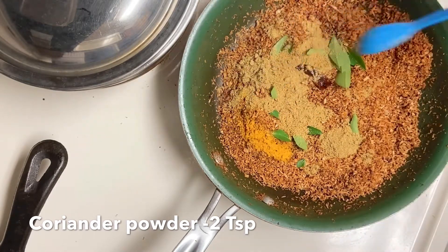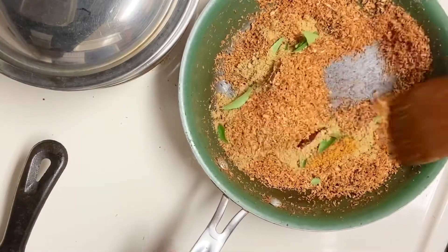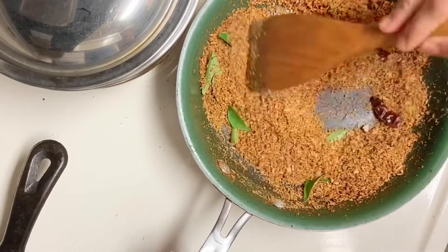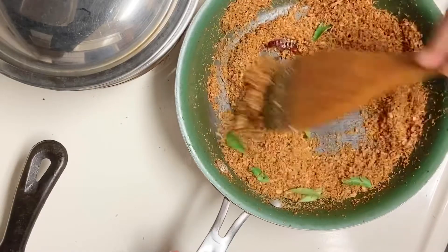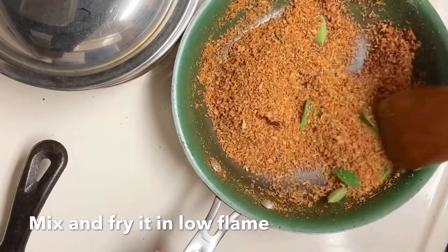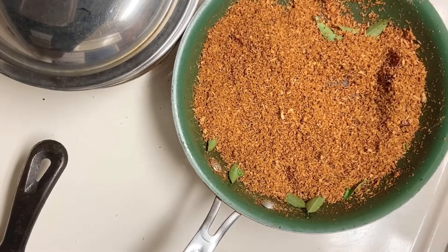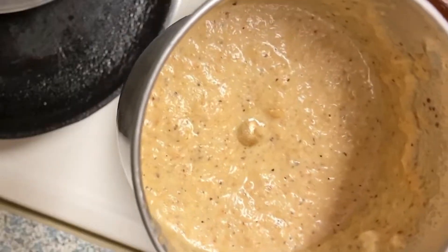2 teaspoons, 1 teaspoon, 1 teaspoon, then 1, 2, 3 teaspoons.